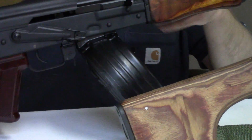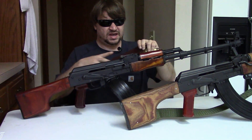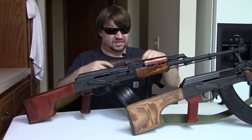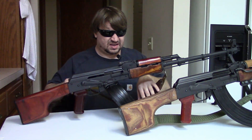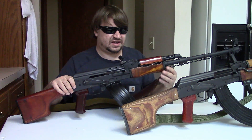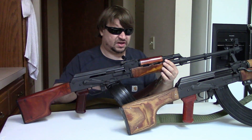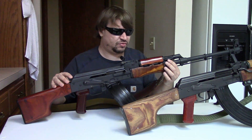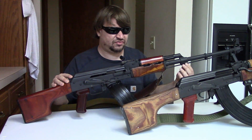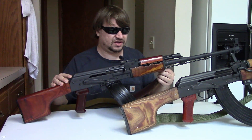Standard sling — some RPK slings are a little longer, but otherwise standard. They were issued with a shoulder pad for more comfortable carry. The RPK is considerably lighter than the RPD — about 10-and-a-half pounds versus 16-to-16-and-a-half on the RPD. With a fully loaded drum you're over 12 pounds, considerably more than the AKM, which ranges from about six to nine pounds depending on configuration. That's why they issued a carrying pad.